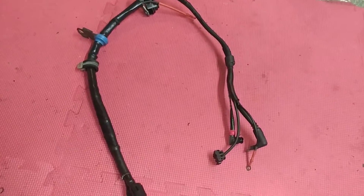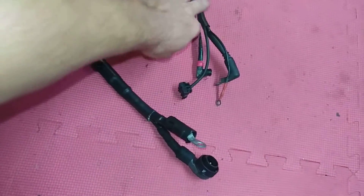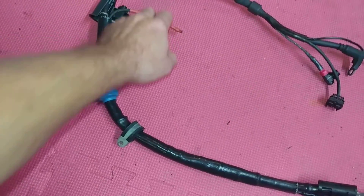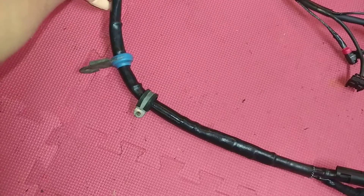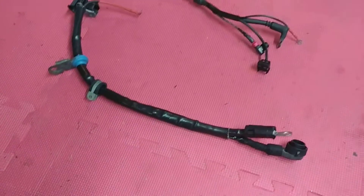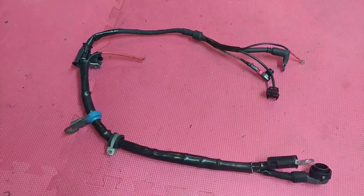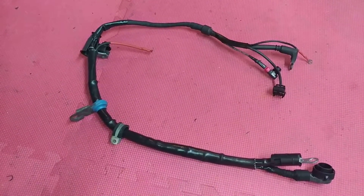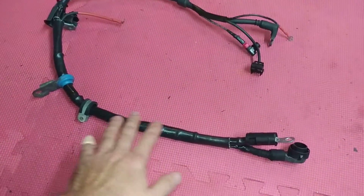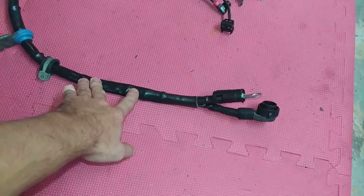Hello, this is Victor at RestoreYourMercedes.com. This video is for John in Pennsylvania. I'll just make a quick video of your parts before I mail them back to you. This is your harness — 500 SCL, I believe it's a '92 model — and this is the lower harness.